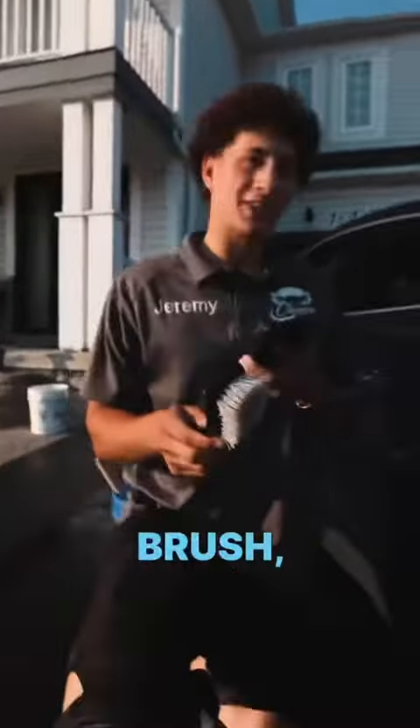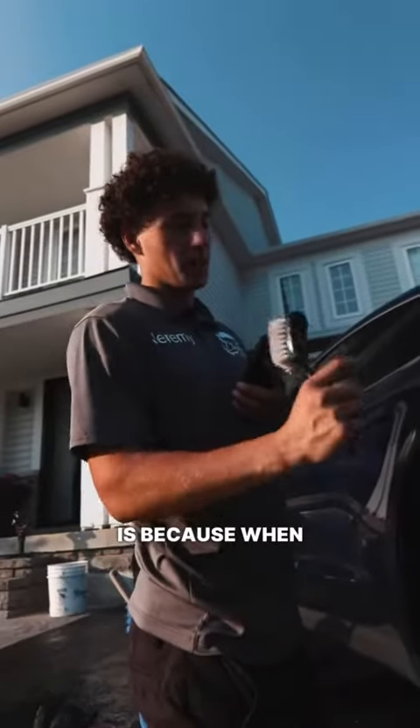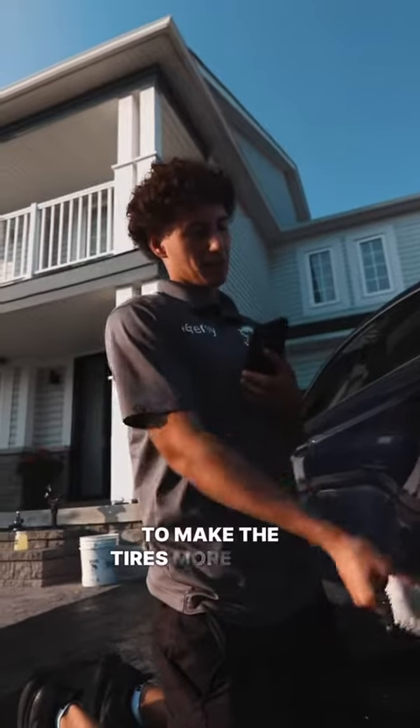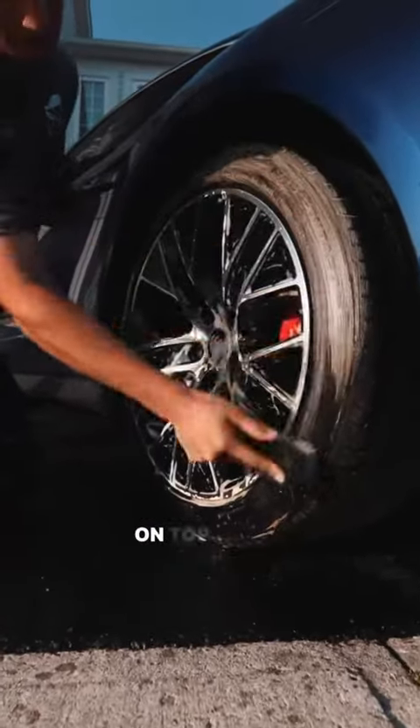Next we're going to go through with our Max Shine brush to scrub all the tires. The reason we're doing this is because when we go to put on the tire dressing to make the tires more black, it'll bond correctly into the rubber rather than bonding to dirt on top of the rubber.